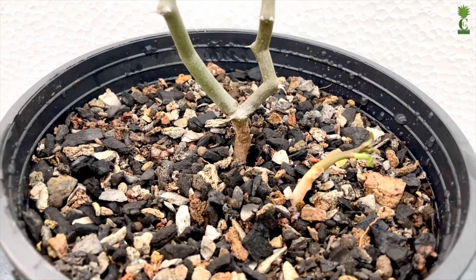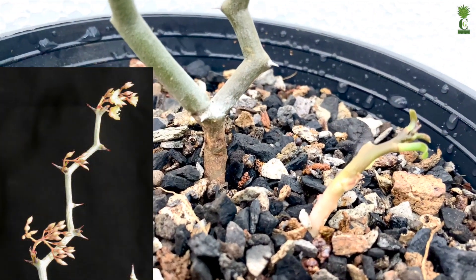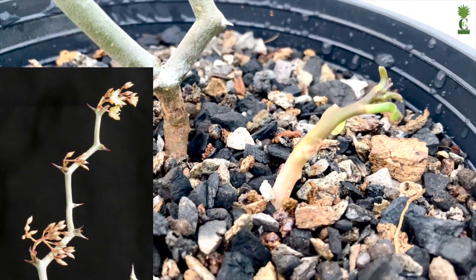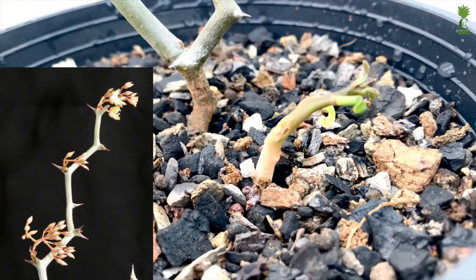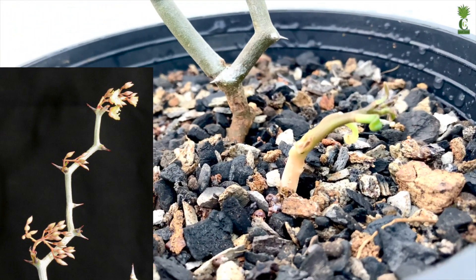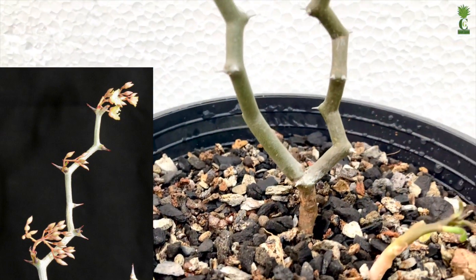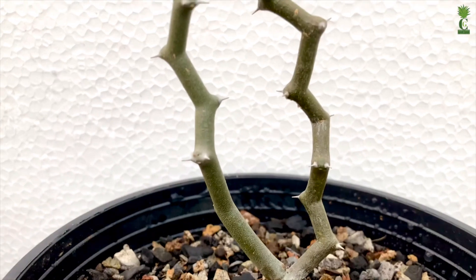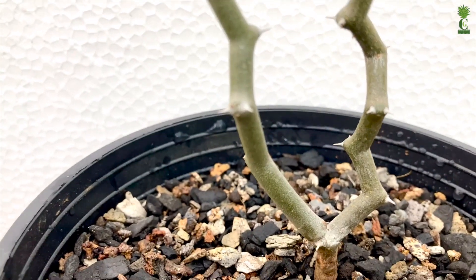This deciduous spiny shrub or tree is the only species in the genus that has succulent stems growing in a zigzag pattern, with two spines on the outside where the stem changes direction. It grows approximately up to 20 to 30 feet tall. This is a super rare succulent with trunks all over and will grow tiny leaves when mature.